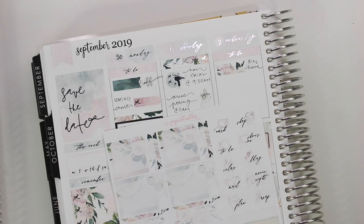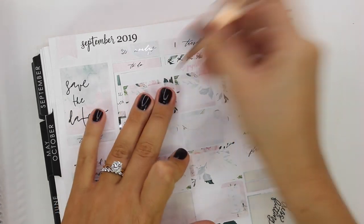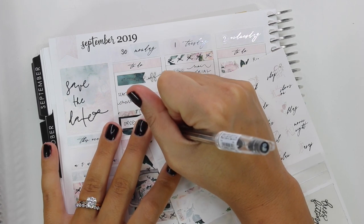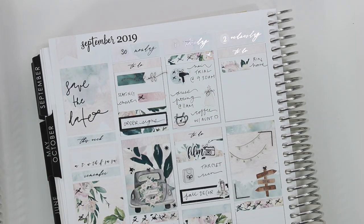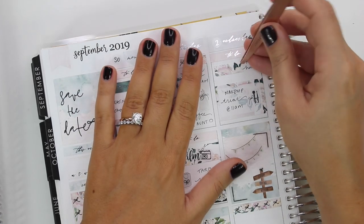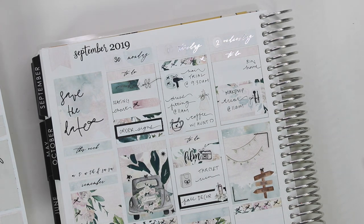I got a bunch of fall decor and kind of ended up decorating my apartment for fall that day, which was really fun. The bag I used for the Target haul is from White Deer Stationery and the bow is from Sticky Soft Designs. I should mention I have coupon codes for a bunch of these shops down below — my code for Paper Blush Bar, which this kit is from, is Lauren15.